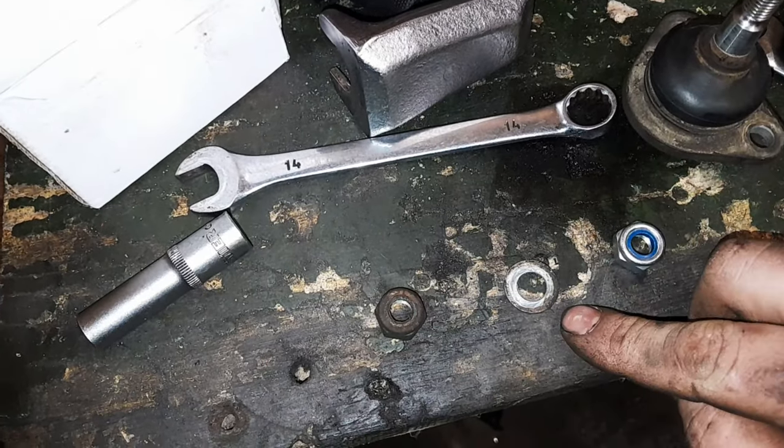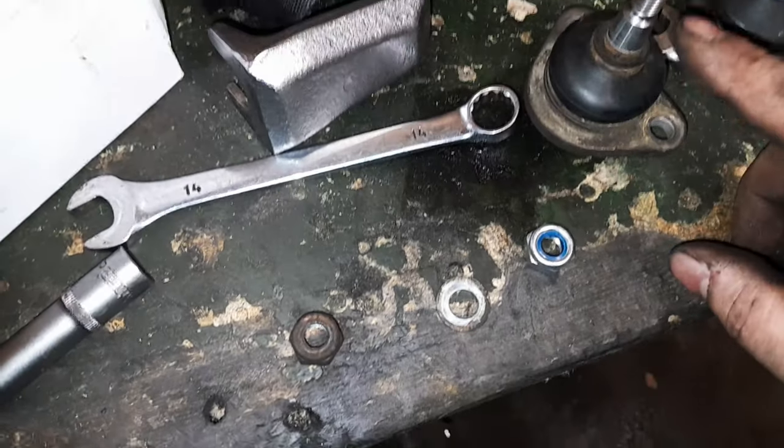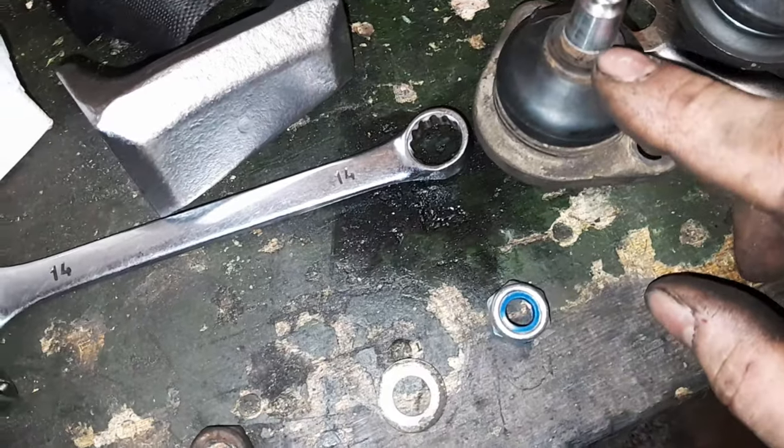Vous avez l'écrou qui est fourni, mais la rondelle n'est pas fournie. La rondelle, vous allez me dire, ce n'est pas bien méchant. Par contre, ils ne fournissent pas la bague non plus. Donc j'ai été obligé de la récupérer.